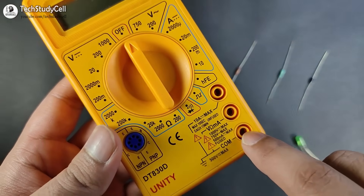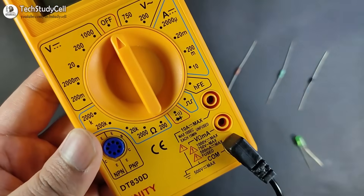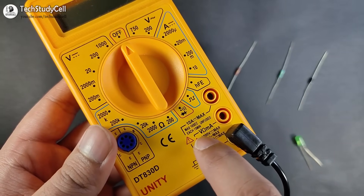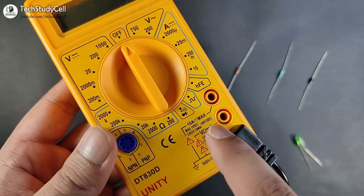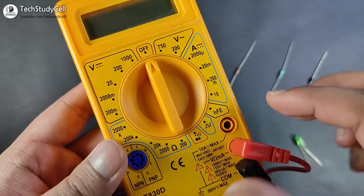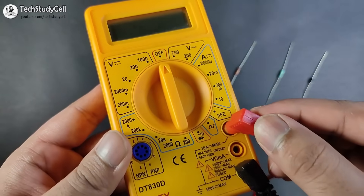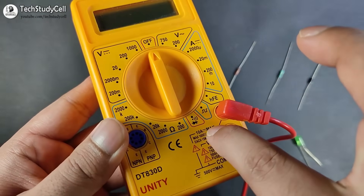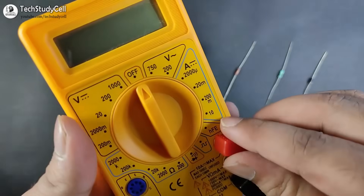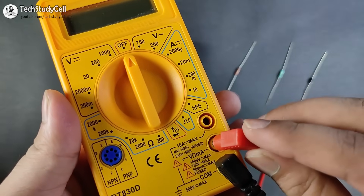It can also generate a square wave pulse. There are three sockets: a common socket where we put the black lead, a socket for testing voltage, resistance, and small current in the mA range where the red lead goes, and a 10A max socket for measuring current above 500 mA where the red lead must be moved.